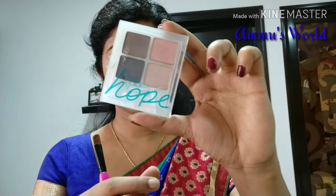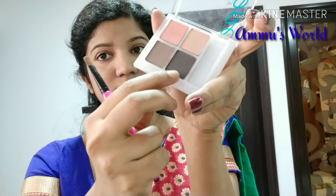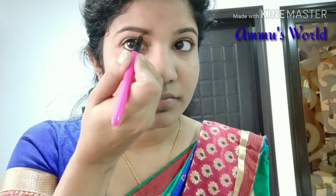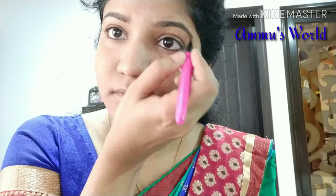I am going to define the eyebrows. I am going to use the L'Oreal Paris eyeshadow palette and apply the dark brown shade on the eyebrows. I am going to apply it as a dark brown shade — not black. I am using my brow filler, but it is not too defined. I am shaping my eyebrows with a dark brown shade.